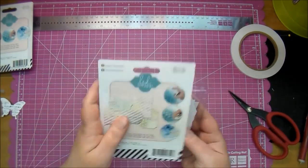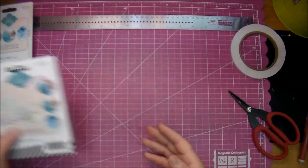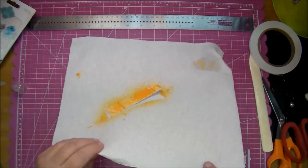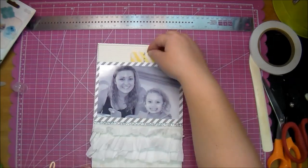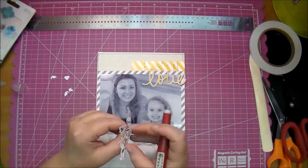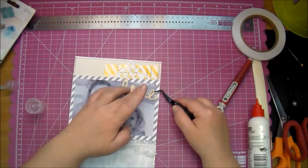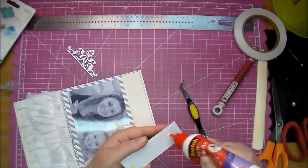Here I have some Heidi Swap notes — her little tags from her collection of mistable papers. I'm using what I believe is mustard and I'm spraying that to go along with the page. The 'love' there is a cameo cut out along with a damask design. I'm using some Scotch Quick Dry to adhere these down.